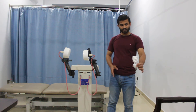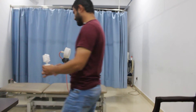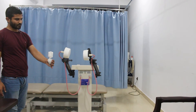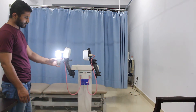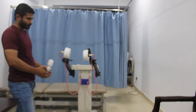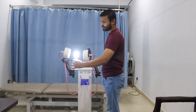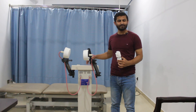We can also assess the safe distance around this unit. As soon as I bring the bulb close to the machine, you can see it starts glowing. The electromagnetic field is all around, but this is the point where it is most focused. That's how you can assess or check the output of a shortwave diathermy machine. Thank you very much.